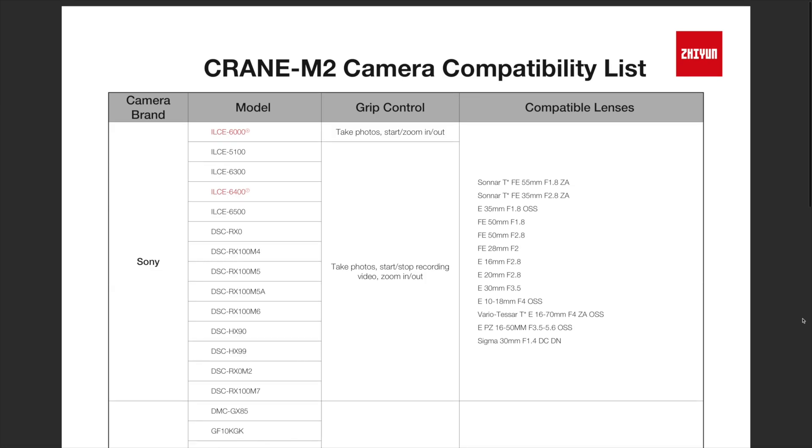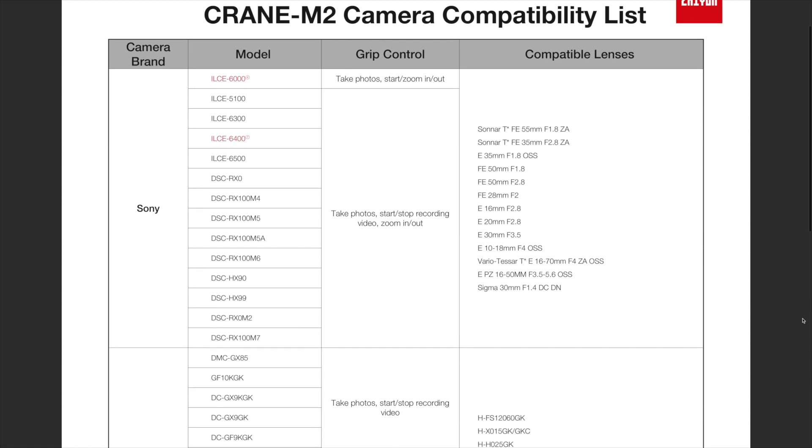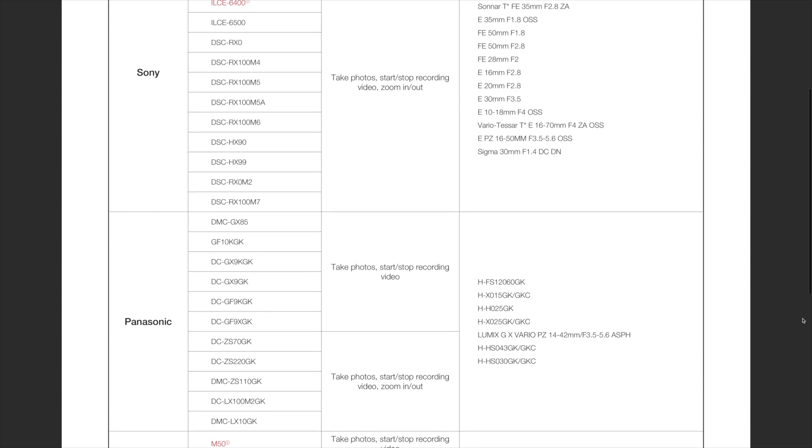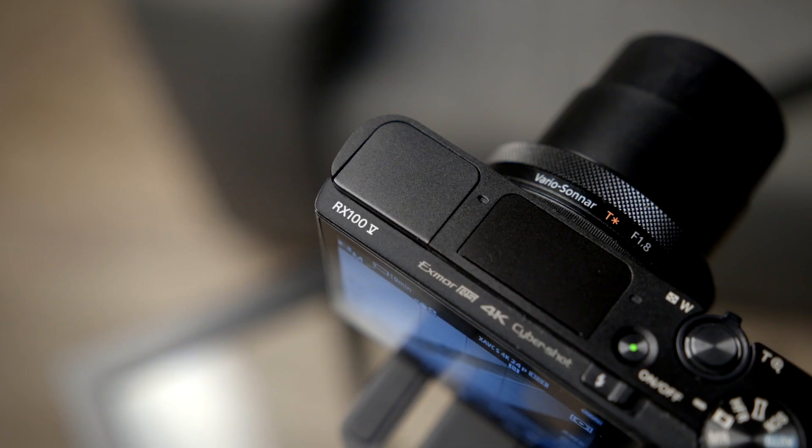So if you do plan on getting one of these, I highly recommend that you first check the published list of compatible cameras just to make sure your camera is going to work with this — I'll leave a link to that PDF down below. But as far as cameras go, I think this gimbal is perfect for premium point-and-shoot cameras like the Canon G7X or the Sony RX100 series, which is what I've been using this gimbal with.